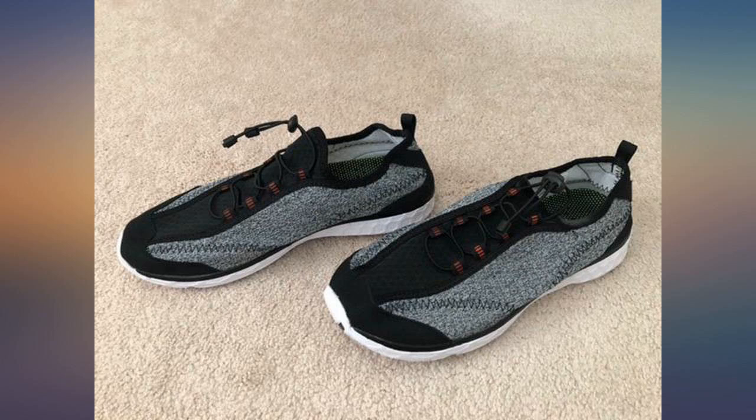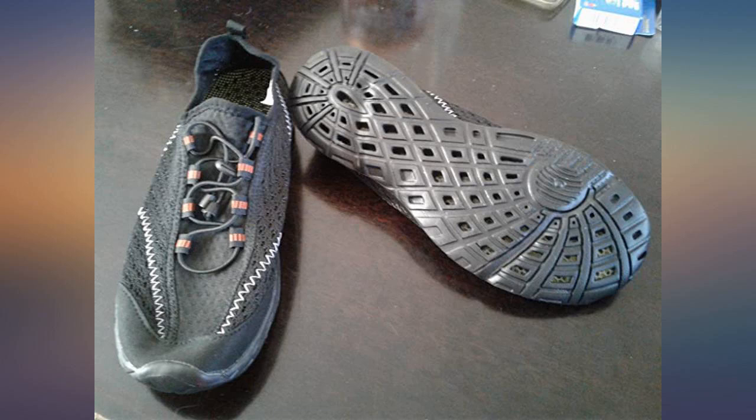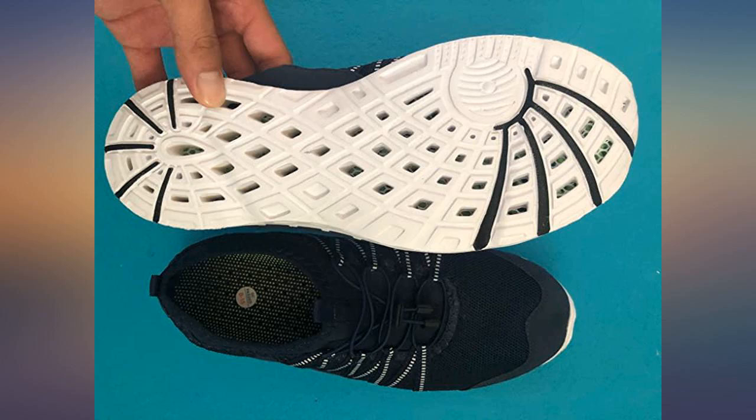The sole has a tendency to curl up a bit when removing your foot, but still good price and looks to be good quality. Would order again. May edit after more field use.